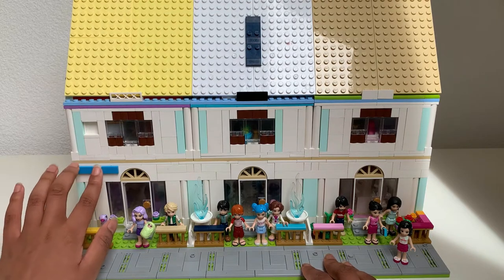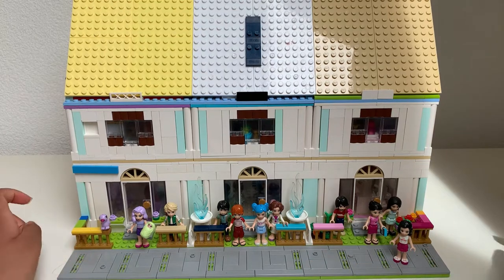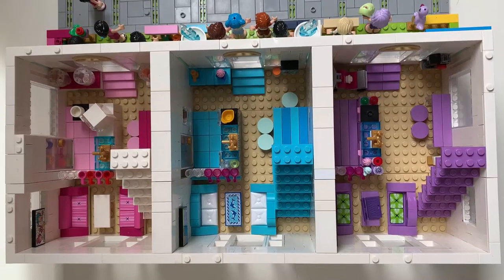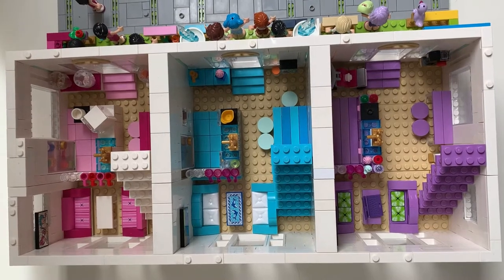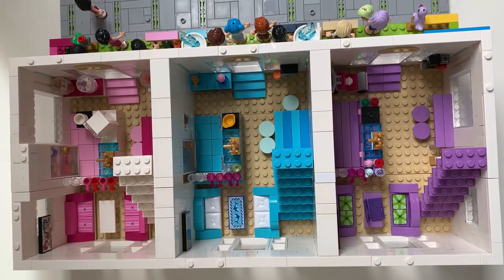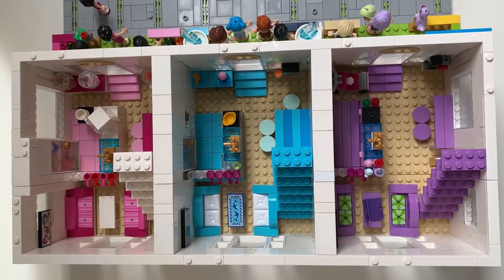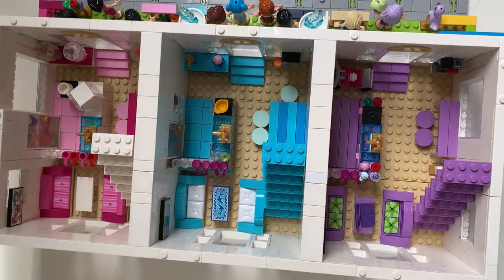Now let's look inside at the first level. They each have three color themes — the first one is purple, the second is blue, and the third is pink. Let's look at the purple one first.